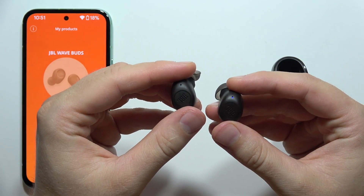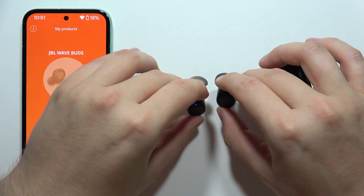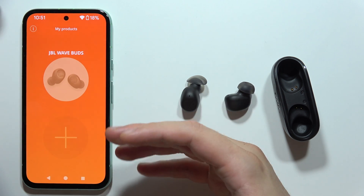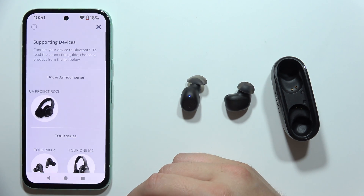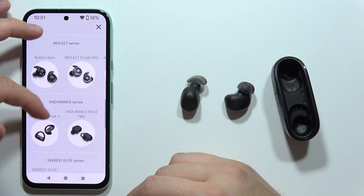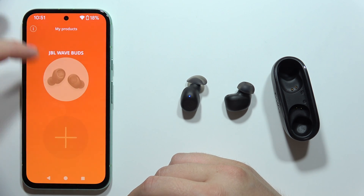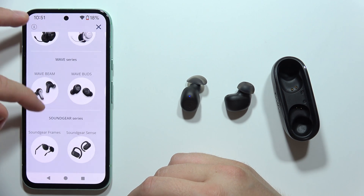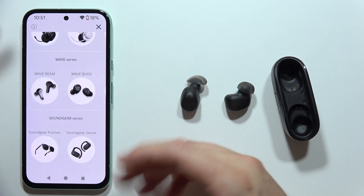Now we are in pairing mode, so the earbuds will be visible right here in the app. But if for some reason you cannot find them, you can click on the plus and manually select the JBL WaveBuds — just keep scrolling until you find them and they will appear.